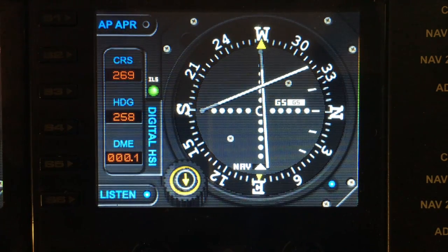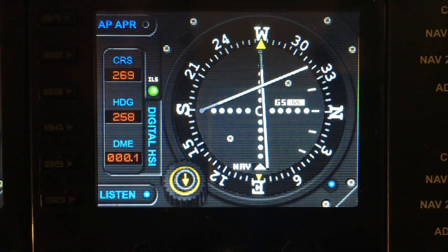Welcome to another demo from FitGauges.com. Today I'm showing you the ILS gauge.